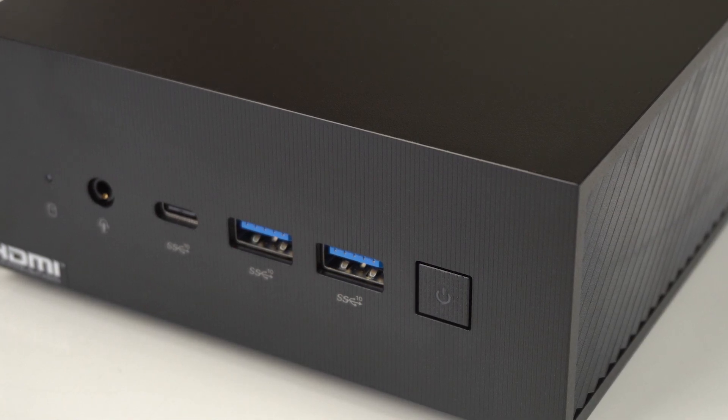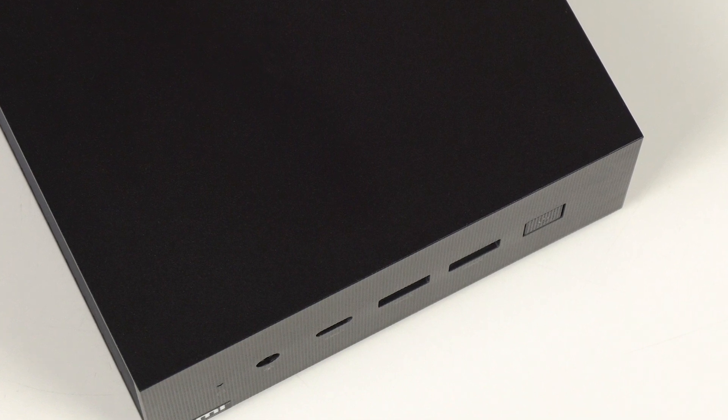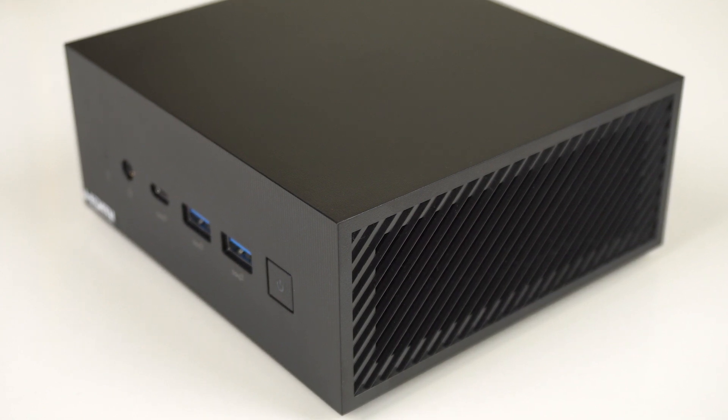ASUS ups its mini PC line with Intel and AMD H processors, and the PN64 is the first one out of the gate. It's also the first mini PC available to feature DDR5 SODIMM support. ASUS with newer tech than Intel — what's the world coming to?